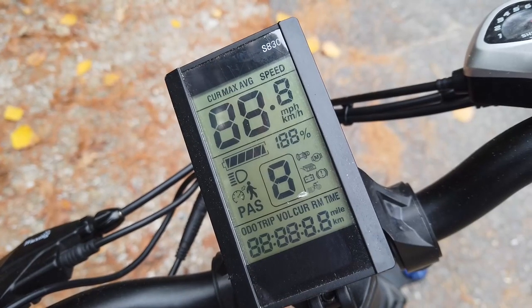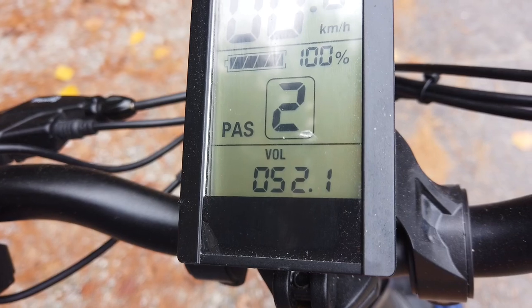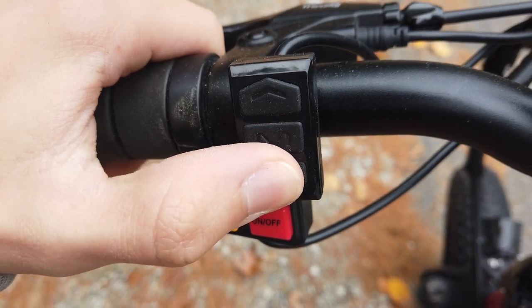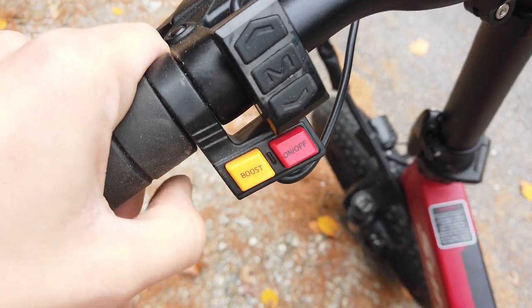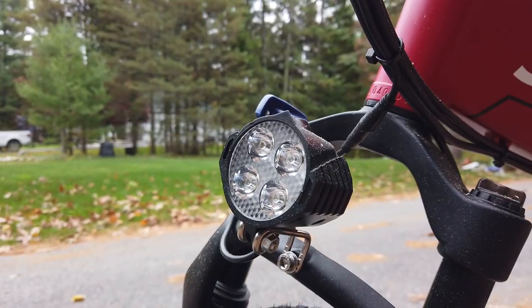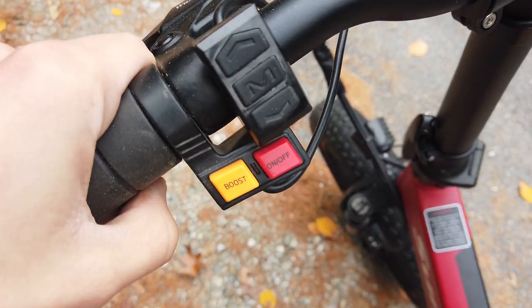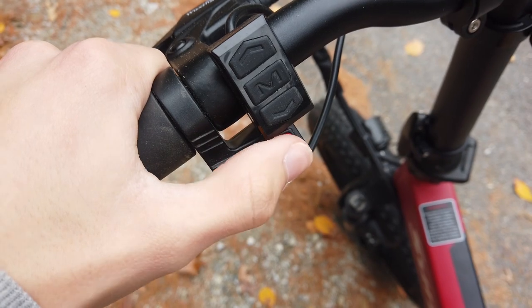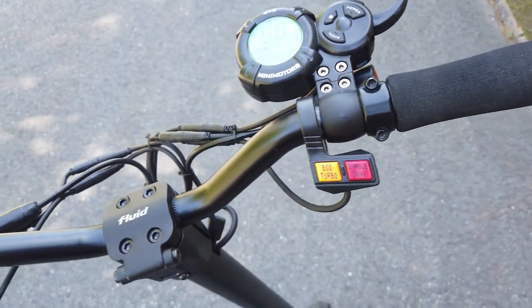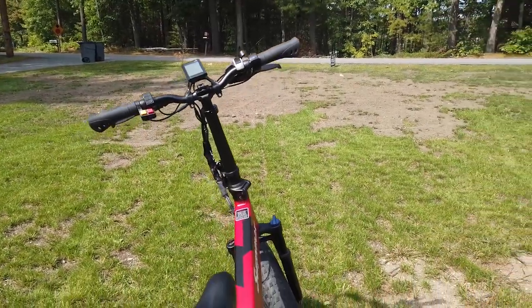The battery level is one of several things visible on the handlebar-mounted LCD display, in addition to speed, pedal assist level, trip meter, odometer, and time, all of which can be cycled through using the dual-function mode/power button on the left handlebar unit. Next to the mode button and pedal assist up/down buttons are a red button labeled 'on/off' and a yellow button labeled 'boost.' These buttons are confusing — the red on/off button actually controls the very bright LED headlight, and the boost button controls the very loud horn, not a speed increase. These buttons look similar to those on the Mantis scooter we previously reviewed, and while it's good to see parts being reused, it can be confusing for new riders.